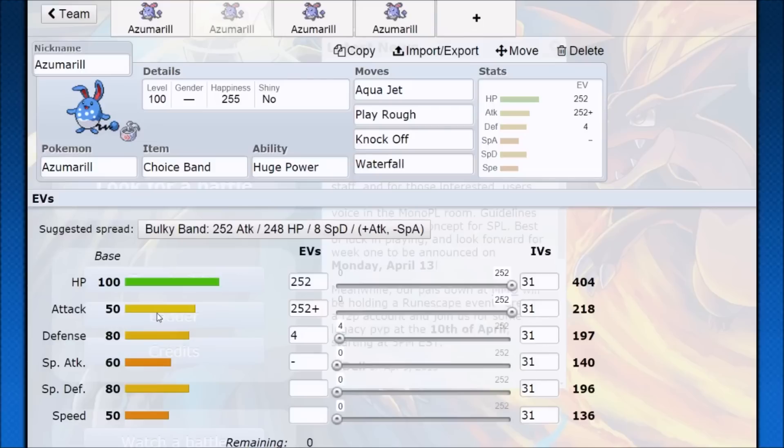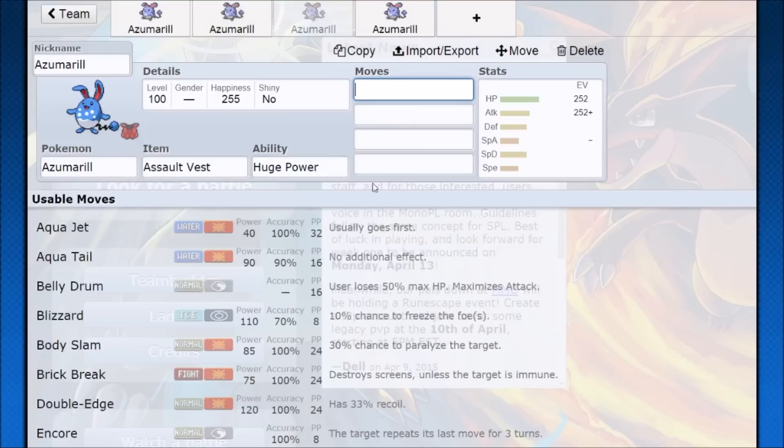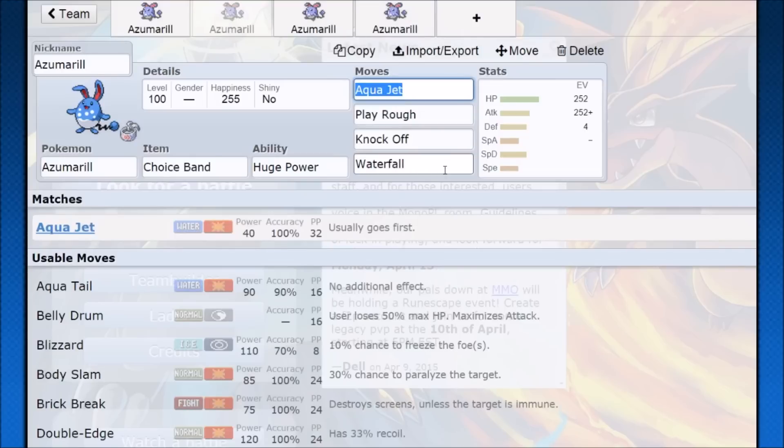Some people might mention Waterfall — Waterfall is a very niche choice because if you think about it, Aqua Jet used twice is the same damage as a Waterfall and you're still getting hit only once. The only time Waterfall really works over Aqua Jet is if you take a hit, need to throw out a Waterfall into an Aqua Jet to secure the KO — and that's only on move sets like Assault Vest or Lum Berry. Superpower gives you that extra coverage, since Azumarill does get walled out by certain Pokémon, and you can just Superpower them instead.